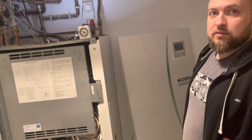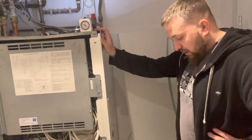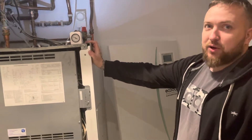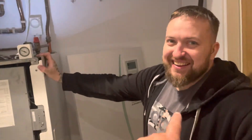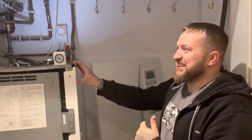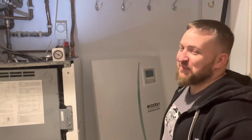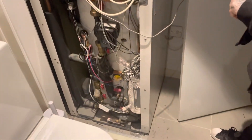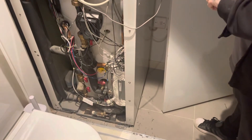We kept hearing that the future of boilers was all heat pumps. Is that going to happen? No. You didn't even think about the answer! I didn't need to — common sense to you as an engineer. Yeah, it's never going to happen. So let's just crack on.